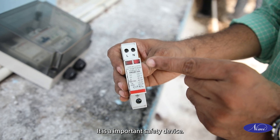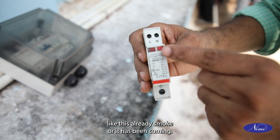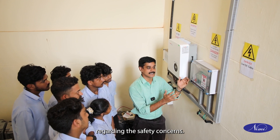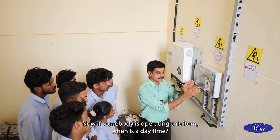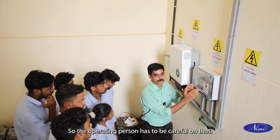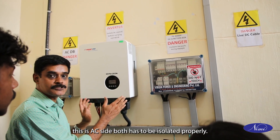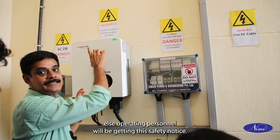The surge protection device is an important safety device. You can see this one has already been operated — it is not active, smoke has been coming from it. This has to be replaced for continuous safety of the system. Safety signages give clear instructions for operating personnel regarding safety concerns. This DC box is specifically marked as danger. If someone operates this when solar panels are actually producing power, the operating person has to be careful. While taking repairs of the inverter, isolation for both AC and DC sides is required — both have to be isolated properly before repairs can be carried out.